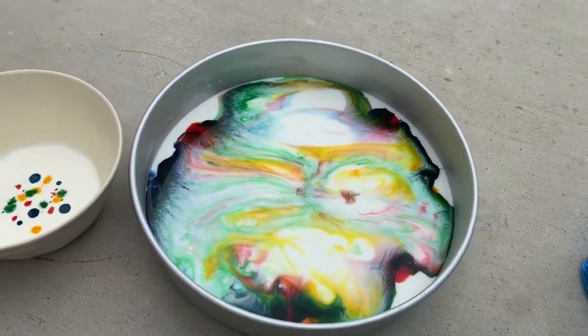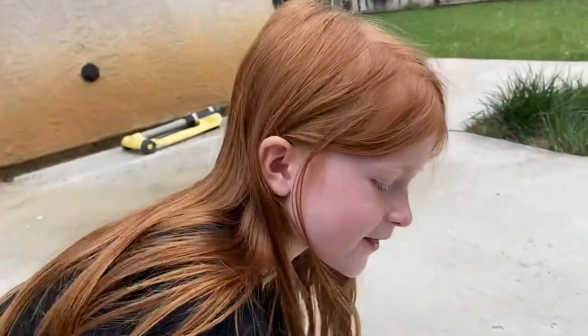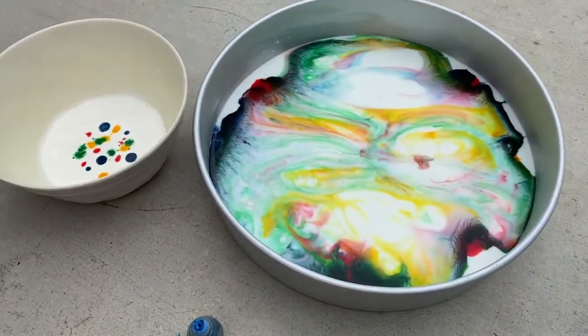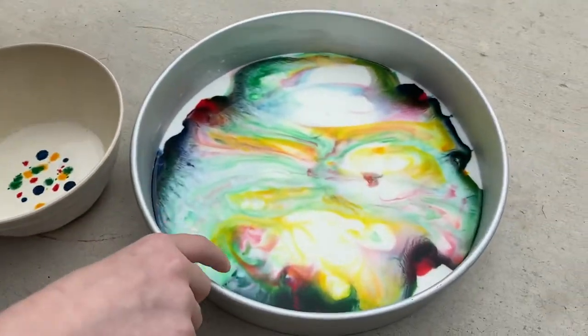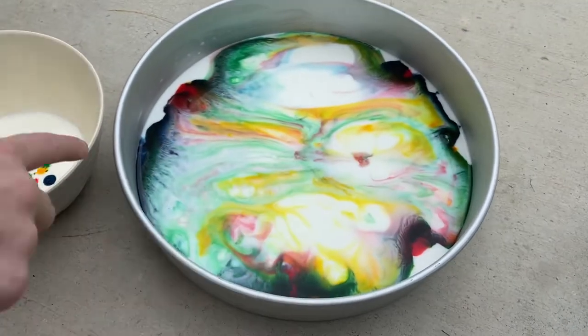So what do you think is cool about that, Mia? I think I have two cool things. I like the part where it like explodes into the whole thing of milk, and I like the part where it has these like small scale looking things of the colors. Awesome.